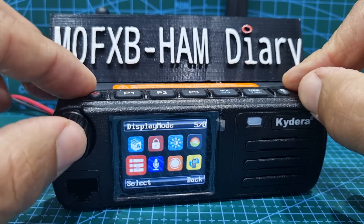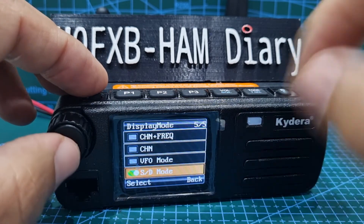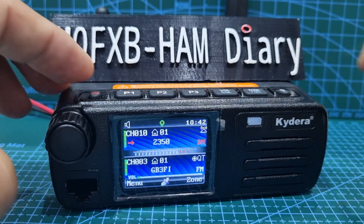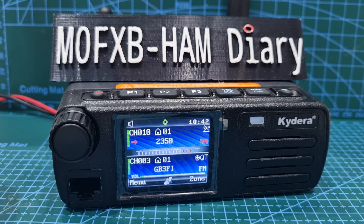Go to Local Set, then go to Display Mode — and you've got S and D mode, so single and dual. If I turn that off, that's turning single off, and back out — look, we're in dual display now. 73, hope you find this interesting. Please subscribe and like my channel.